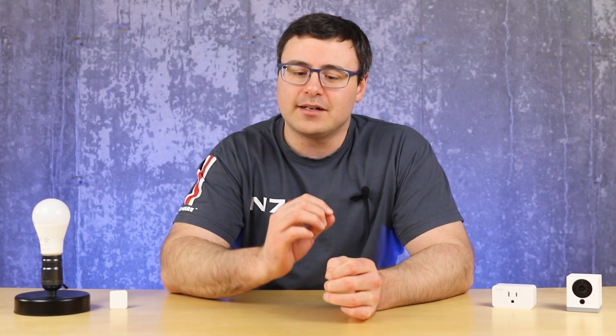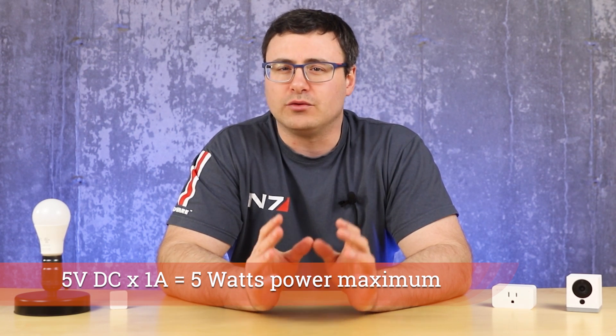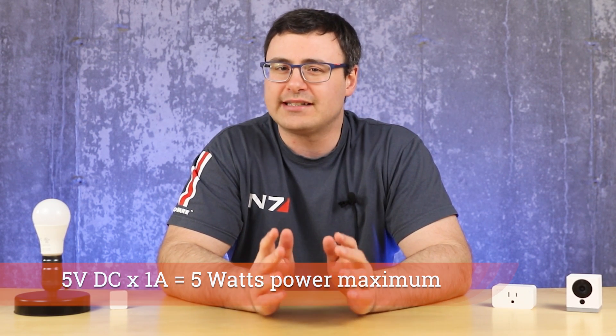Let's start with some of the power options, because the Wyze cams are really interesting in this regard. In terms of power, what you can expect — and this is right on the adapter — is 5 volts DC at 1 amp. That's the physical requirement. Now in practice, what you are actually going to find is about 2 watts of usage. At least that's been my testing as an average.